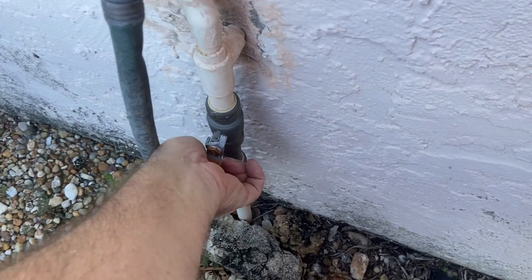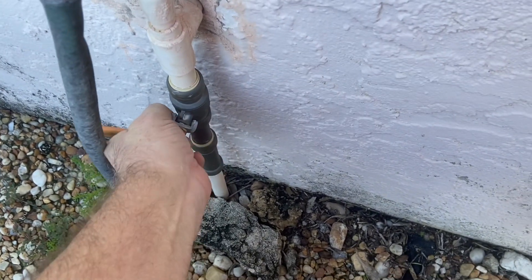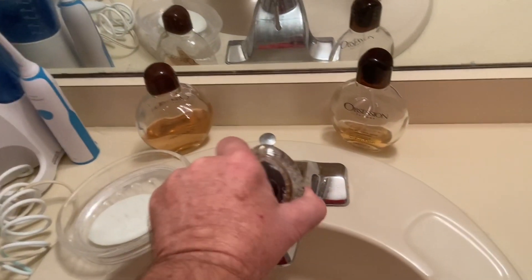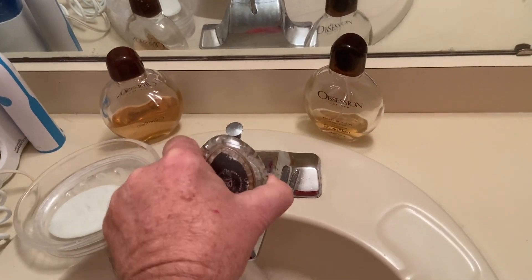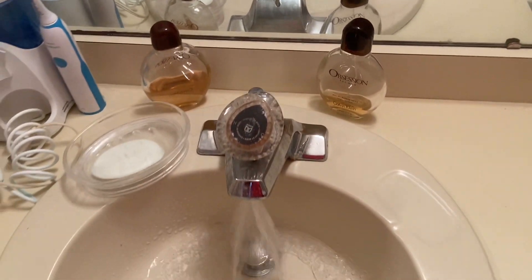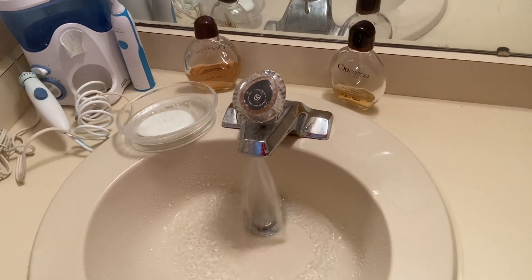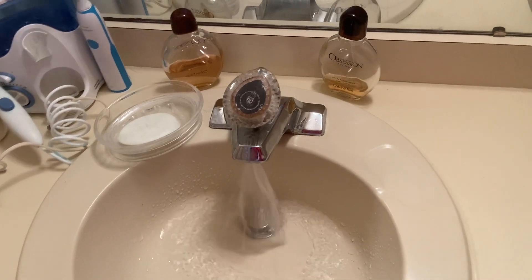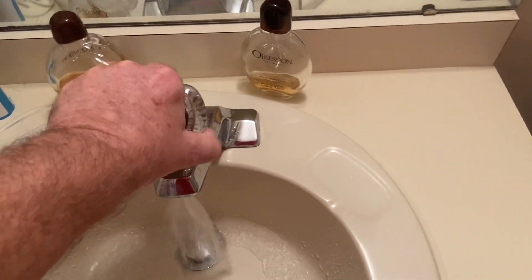First step: turn off the water to the house. You can see how hard this one is to turn on — we'll be replacing this one also. Hopefully the water is off.